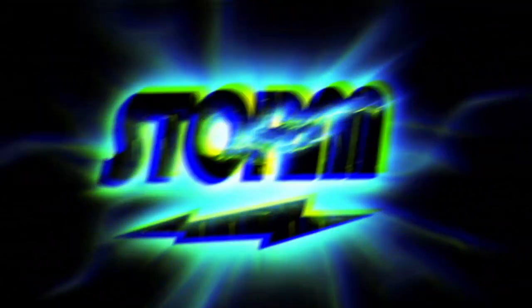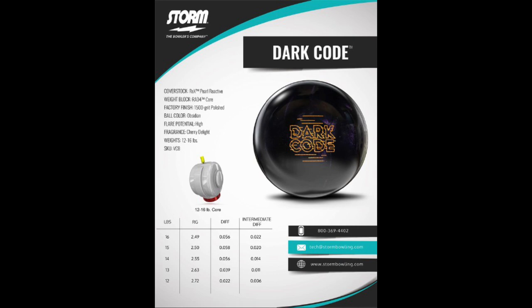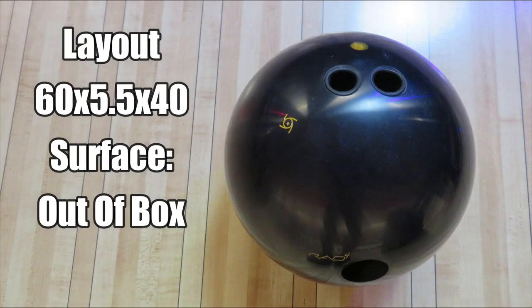Welcome back. We have a new release from Storm, the Dark Code. The Dark Code features the REX Pearl Reactive cover stock wrapped around the Rad 4 core, prepared to a 1500 grit polish finish. Today we have 900 Global Staffer Chris Miller throwing the Dark Code with a layout of 60x5.5x40 on a typical house shot.